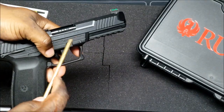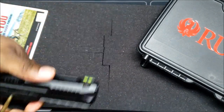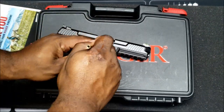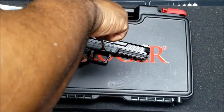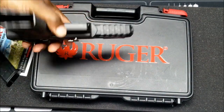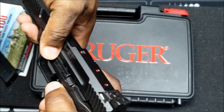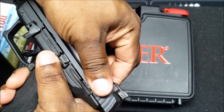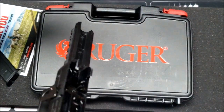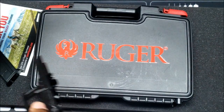For field stripping he uses a round tool to push in a pin until it makes a small click, then pulls the takedown lever down until you hear a click, pulls the slide back, then brings it up and it comes off. Unlike the Glock where you pull the trigger, this one goes back and up. The process is explained in the owner's manual.